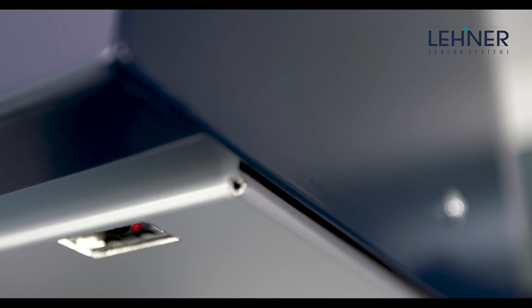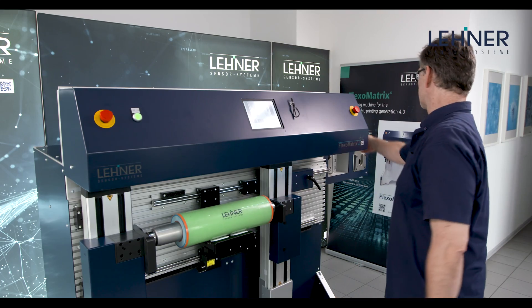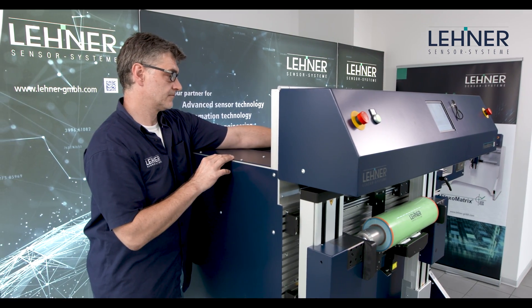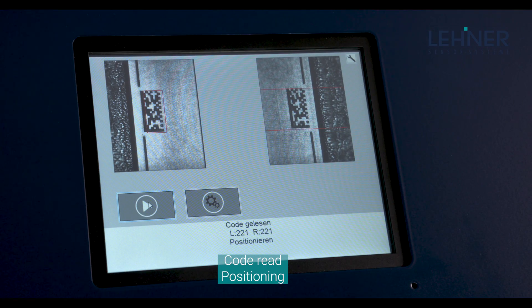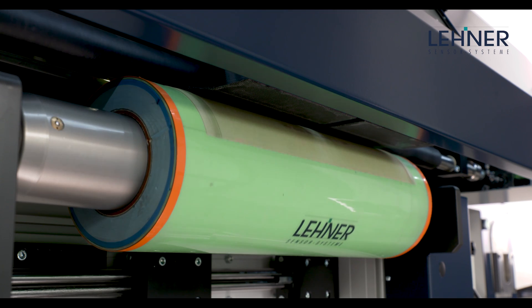Each printing plate is first identified, and plates not belonging to the job are rejected. In comparison to common mounters, FlexoMatrix does more than adjust the print form to the final start register position. Based on the patented register control function, the plate is additionally actively placed in pre-register position over the entire circumference. Even the smallest plate register deviation is detected and compensated for the best 360-degree registering results.